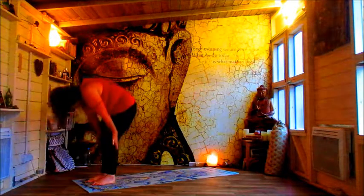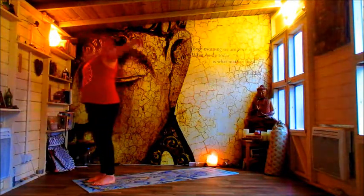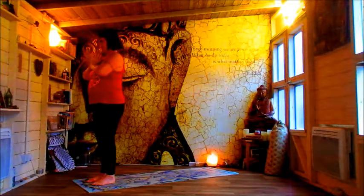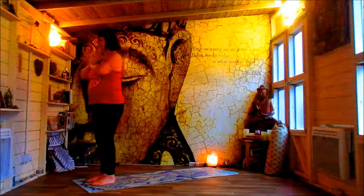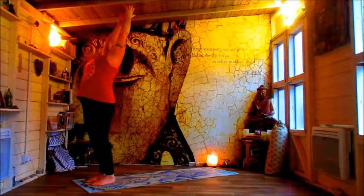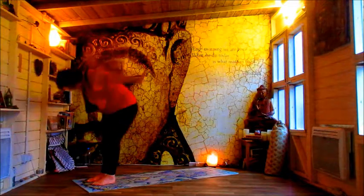Let's roll up through the spine. Let's do that one more time. And send it out. Bigger back bend if you have it now. And then flowing forwards.